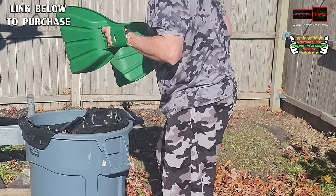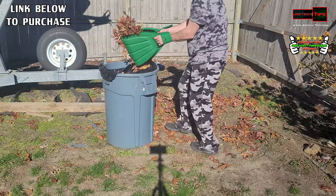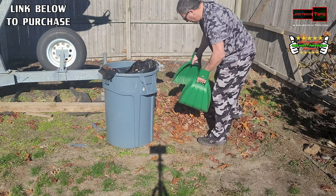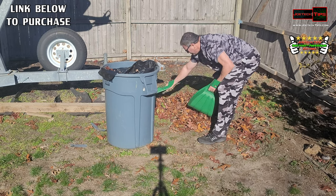You don't have to worry about getting messy or anything like that — it's great and amazing. And only 20 bucks! I'll have a link in the description below to purchase these.